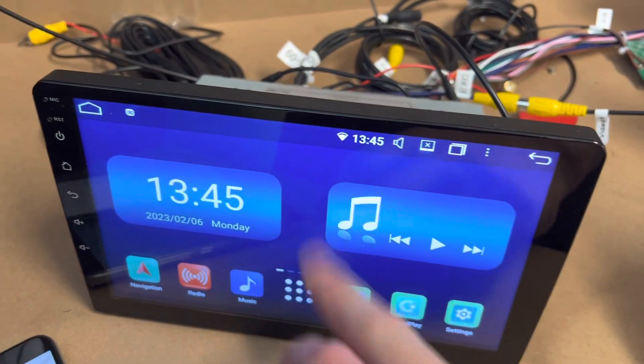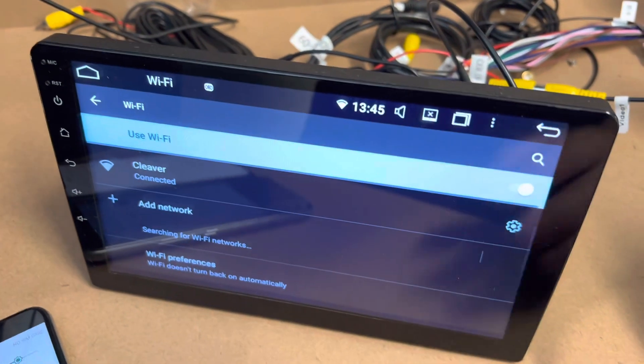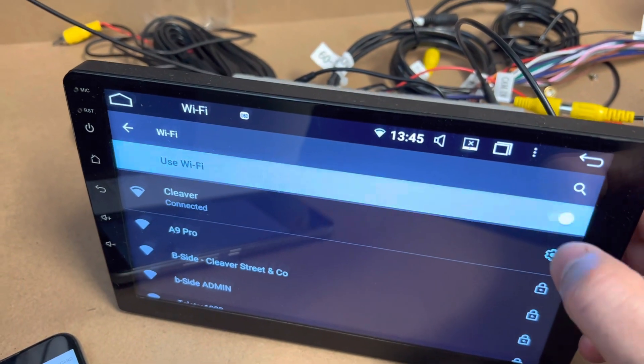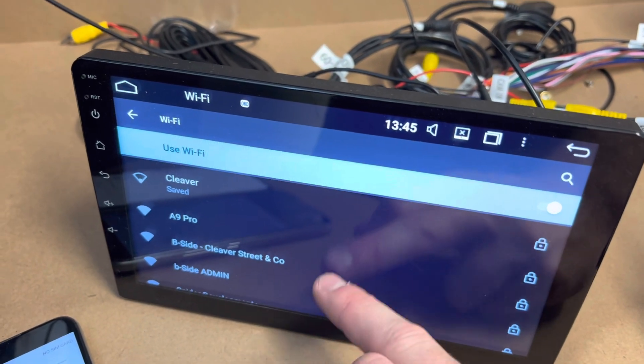When you come back over to the head unit, it's rebooted. Your Bluetooth on your phone is off. Scroll down from the top, click and hold on the Wi-Fi button, make sure you can turn the Wi-Fi on, and you should see a network come up.